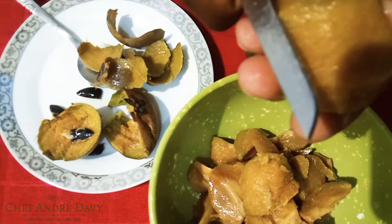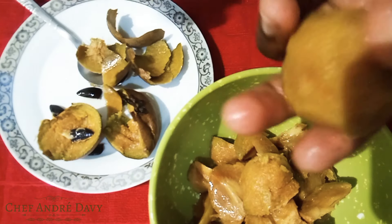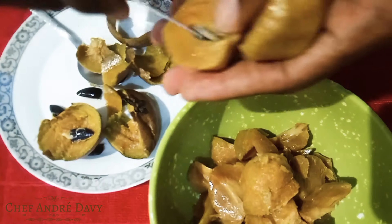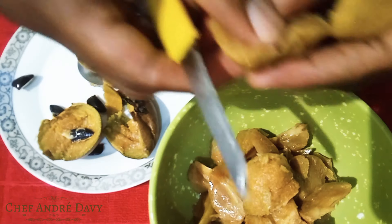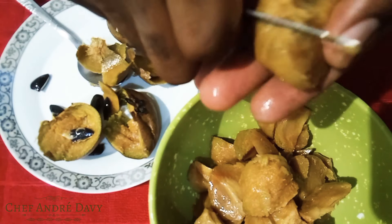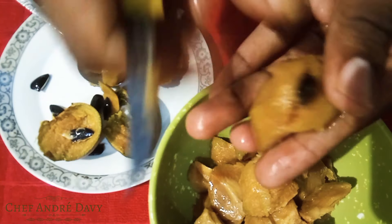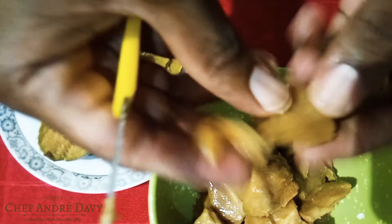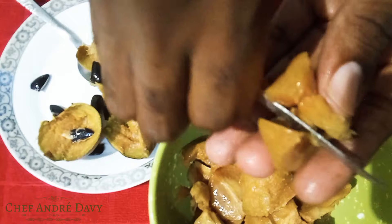For some people they don't remove the skin — that's also okay — but for me I like to remove the skin and the seeds. It's pretty soft, and this fruit is super sweet. It's easy to take care of and very easy to prepare.